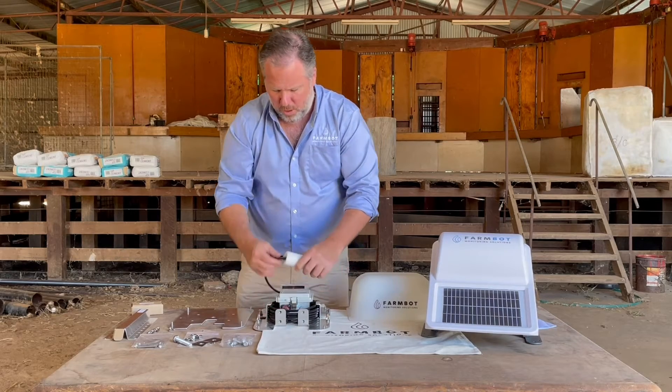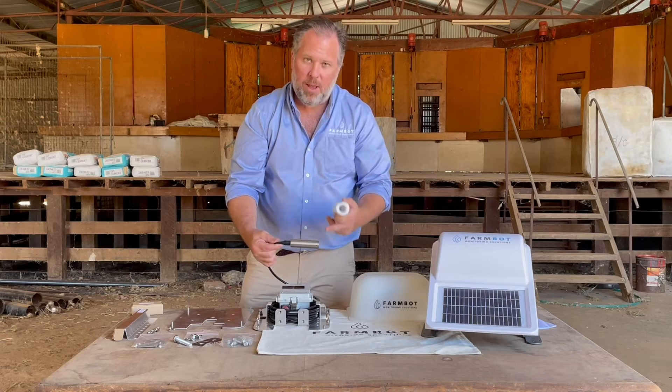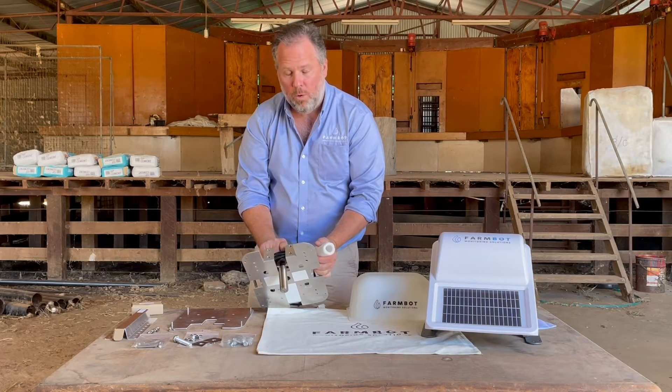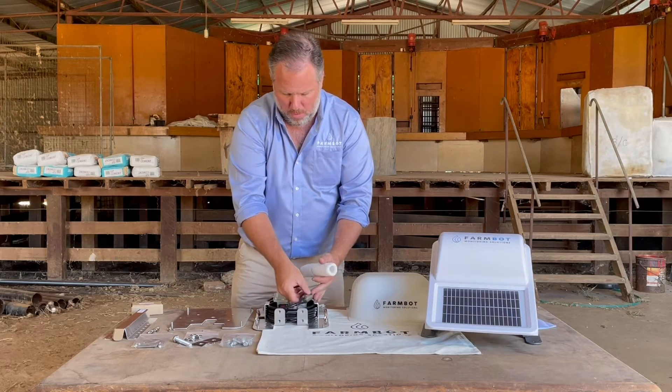Inside your trough sensor plate you've got your hydrostatic probe — a ceramic diaphragm inside a titanium housing. That sits down through here into your trough and will monitor your water levels using the hydrostatic probe.